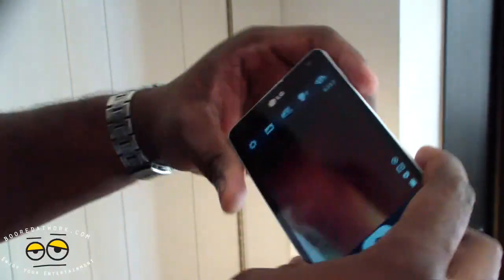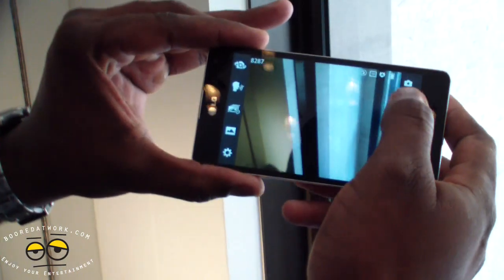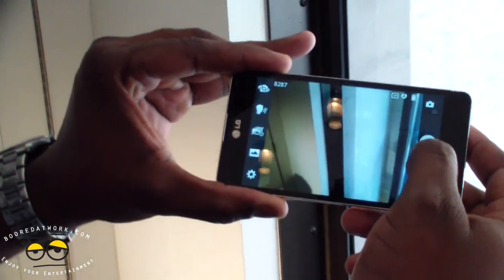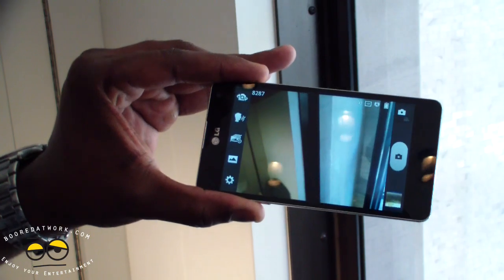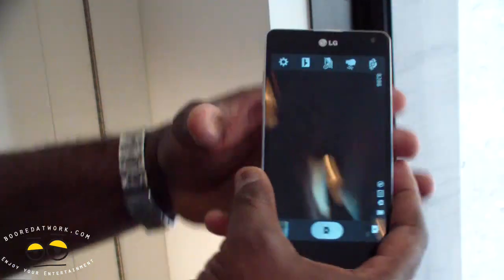If you go to the camera itself, you can see the camera application — similar to what you saw with the Optimus 4X. You can see the camera here, 13 megapixels.